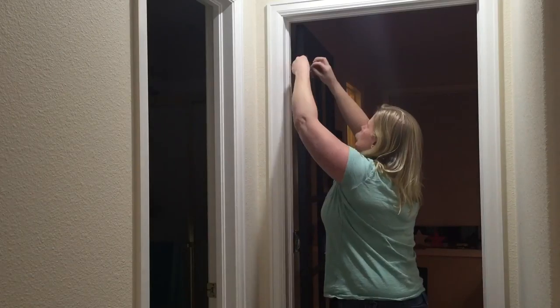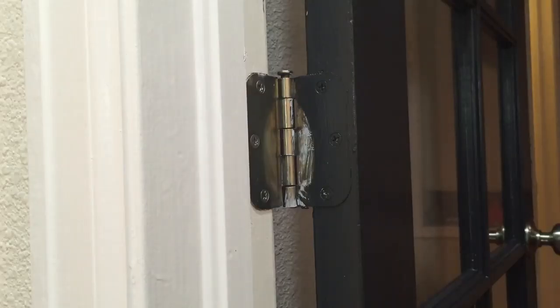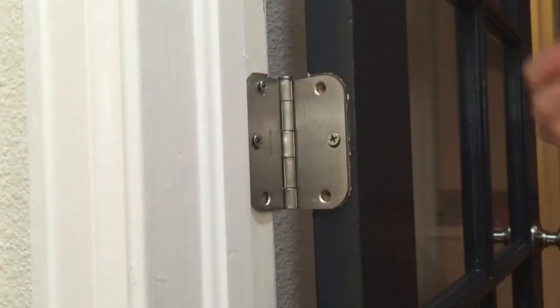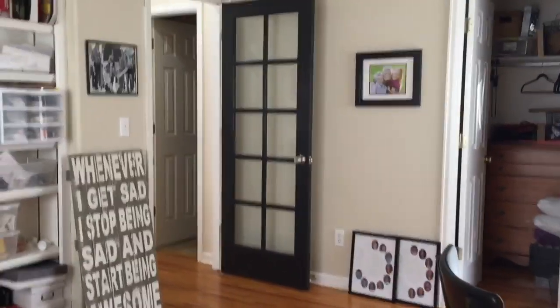Replacing hinges is so easy — one hinge at a time, simply remove the old one and screw in the new one. Work your way down the door until you've replaced them all. You don't even need to take the door down! And here she is in all her black door beauty.